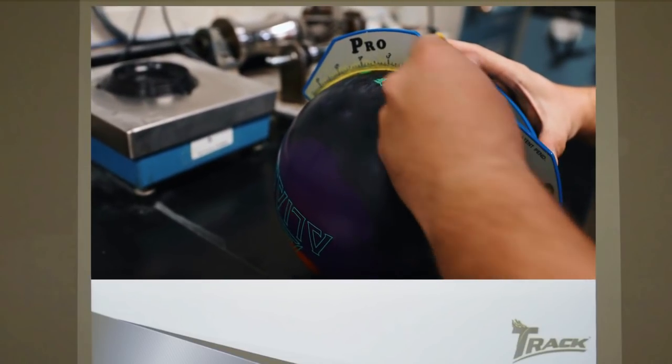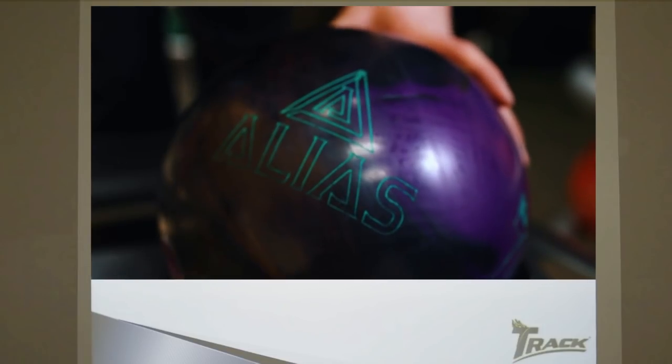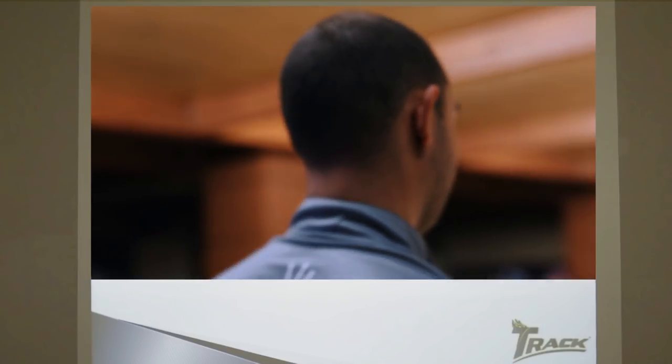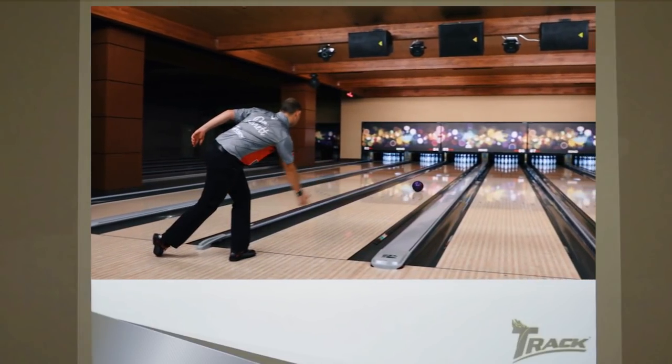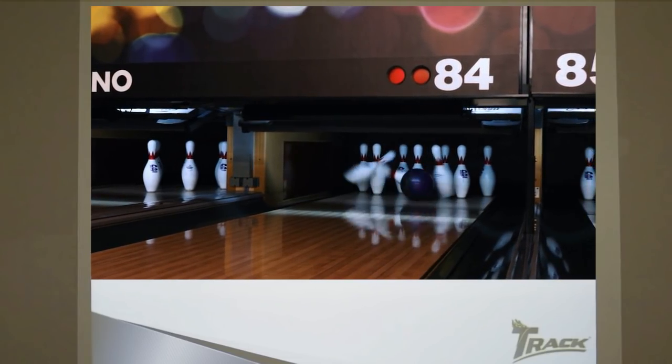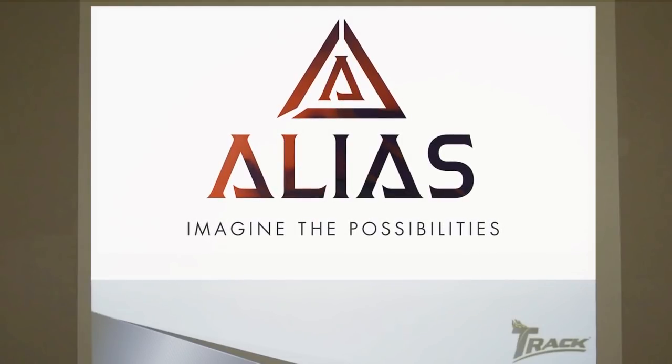By drilling the Alias, you can achieve a complete symmetric or a high-end asymmetric bowling ball just by adjusting the layout. Imagine the possibilities.